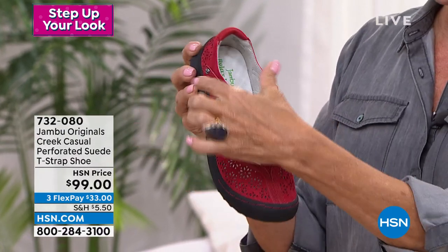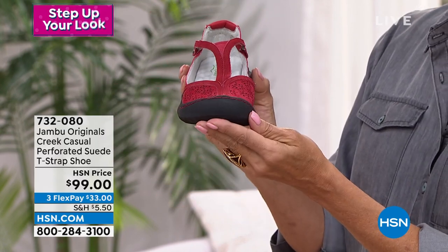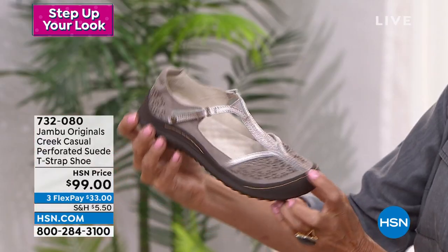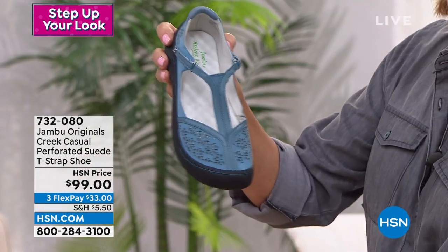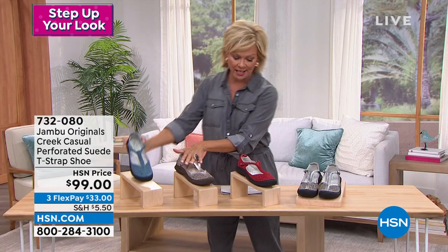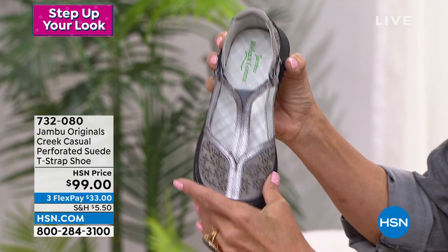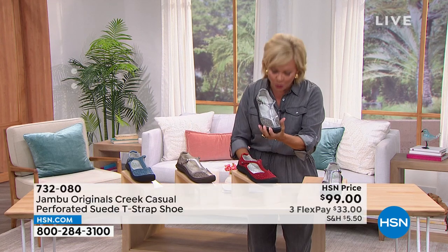I love that double hook and loop closure on both sides with the cute little button detailing, and all that perforation — this is an amazing shoe. We also have it in this really pretty taupe, a cool neutral with that metallic T-strap design. We have this in sizes 6 through 12 as well, medium and wide widths, half sizes up to size ten. Here's your soft denim — we have about 170 left. The taupe also has less than 100. And then this one is the gray — so pretty. We have about 125 of these, so get them quickly. The item number is 732-080.